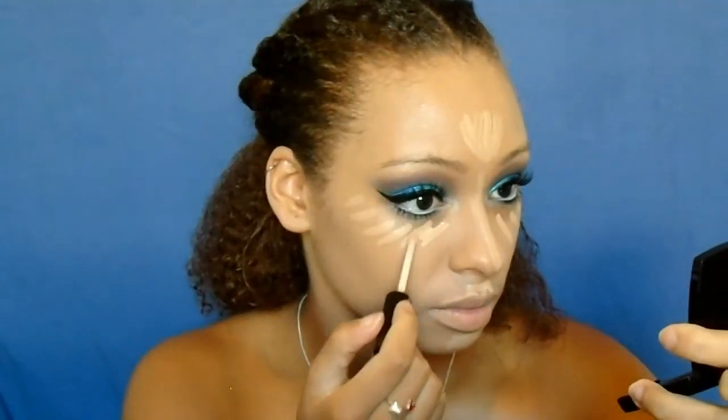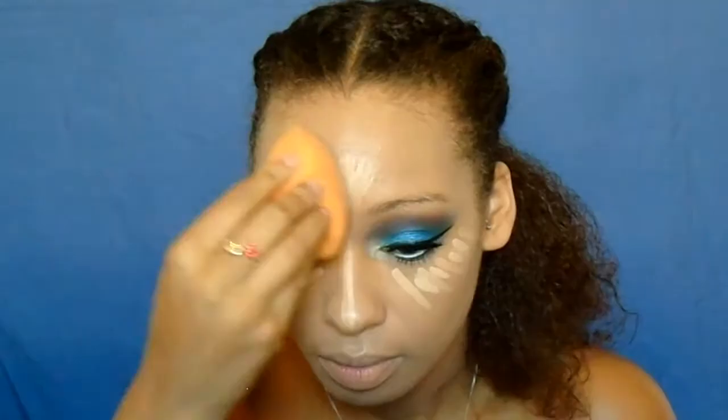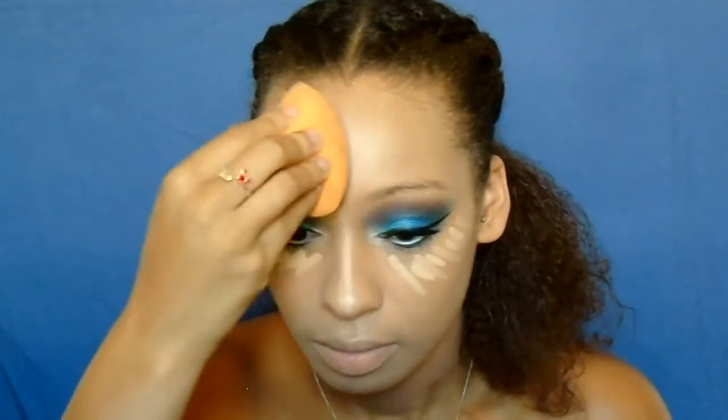Now I'm going in with my NARS Radiant Creamy Concealer in Ginger and my NYX HD Concealer, just highlighting and concealing my face — basically under my eyes, my forehead, nose, chin, and cupid's bow. I use the NYX HD Concealer with the NARS because the NYX one is way too light on its own, and I feel like you need a little bit to highlight. Blending that out once again with my Real Techniques Miracle Complexion Sponge.